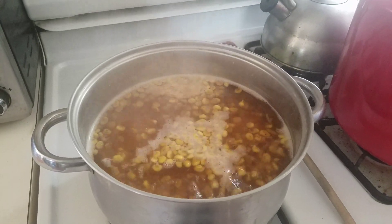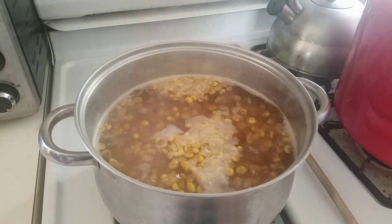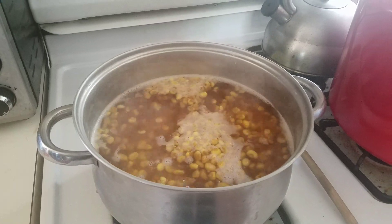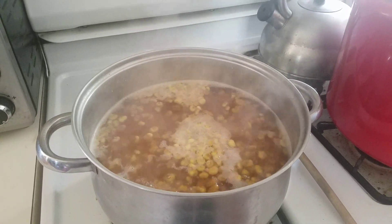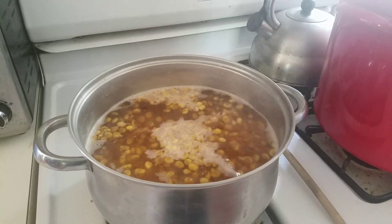This has been cooking about two hours. The corn turned orange and is now turning back yellow and sinking. It has about an hour left, and then I'll show you how to remove the hull. Thanks for watching!